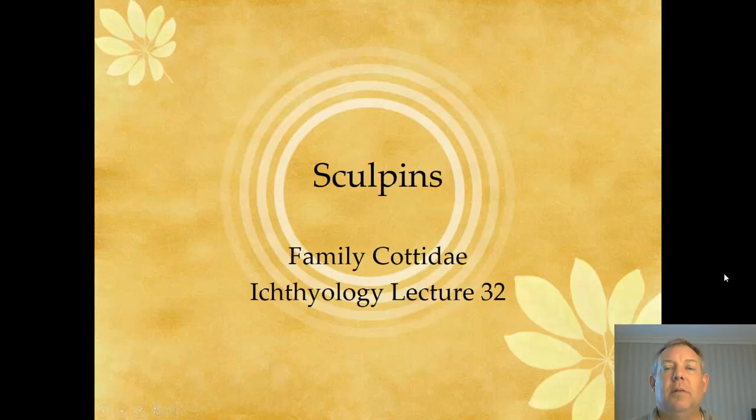Our next family are the Cotidae. These are the Sculpins. There are a lot of species in this family around the world, and a lot of these are in the ocean. We've only got two in Kentucky.